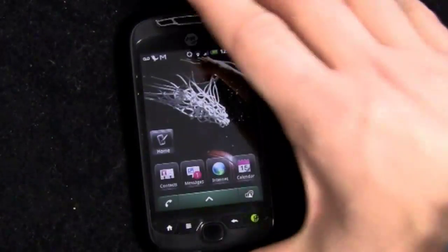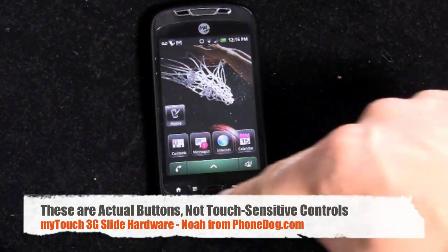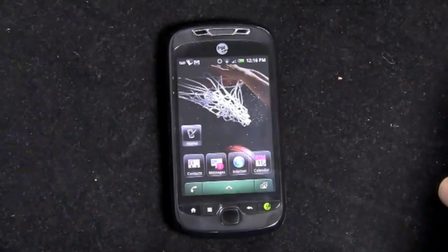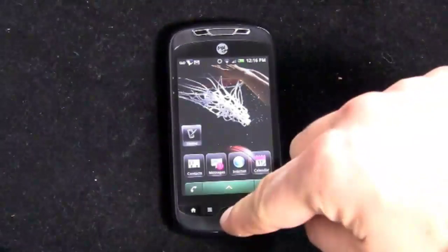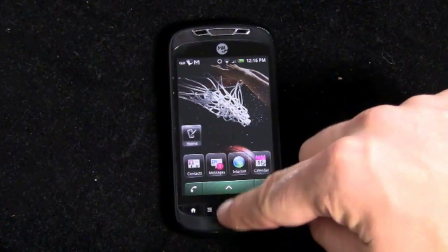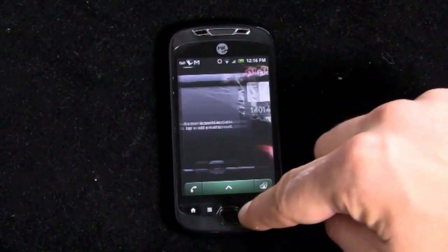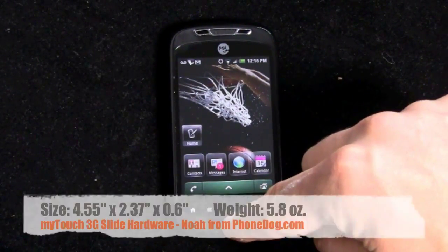On the front of the phone, you've got the multi-touch display and four buttons on the bottom: home, menu, back, and then instead of a search button, you have the Genius button, which activates this whole Genius system — a kind of advanced voice recognition system, which is pretty cool. You've also got a D-pad down here on the bottom. It's optical — you use it like a D-pad and press down to the center to select.